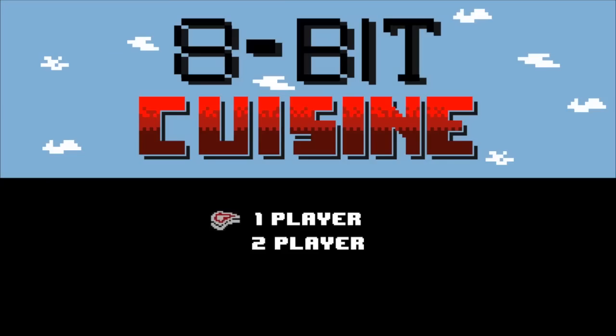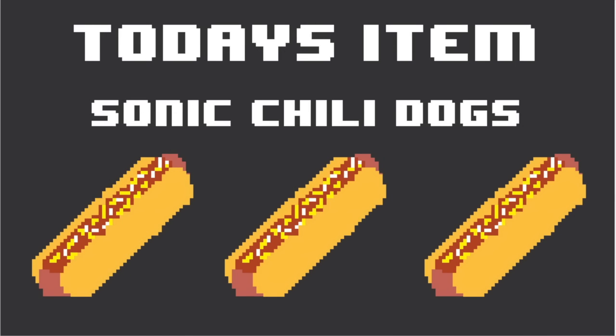Hey folks, Jen here and today we are going to learn how to make Sonic the Hedgehog's favorite meal. Sonic has been scarfing down chili dogs since early in his career, most notably from the animated series in the 90s.